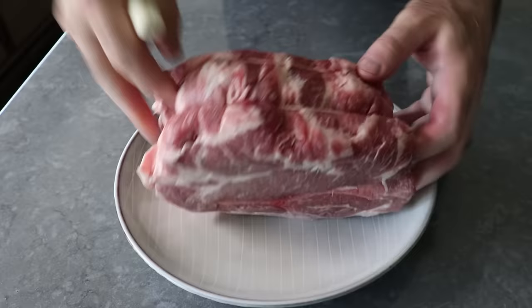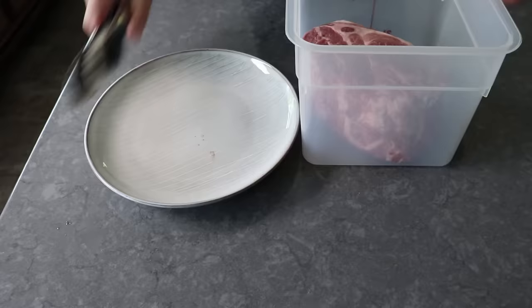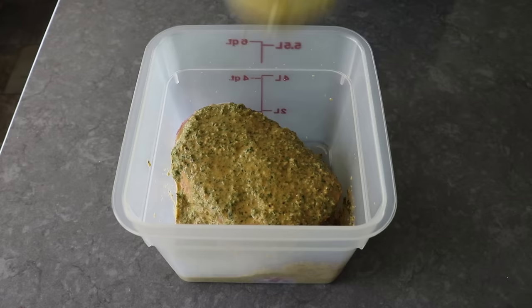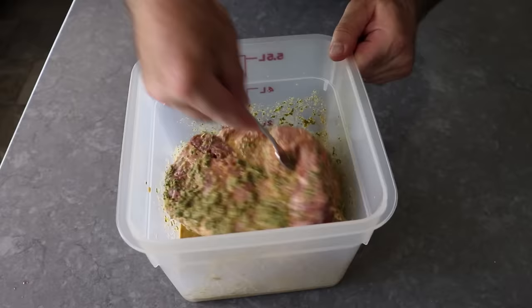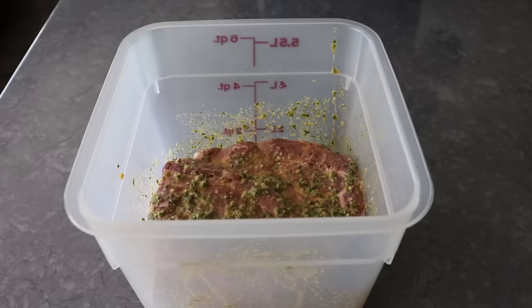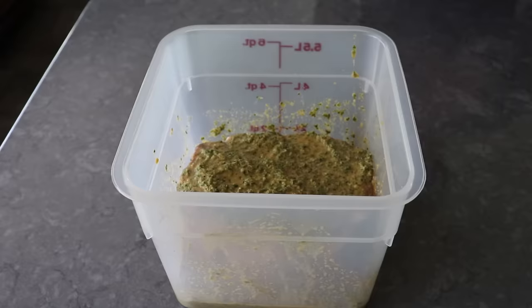Some viewers were giving me a hard time about throwing those zip-top bags away, and they said I should be using a reusable container. So this time, at least, that's what I'm doing. We will pour over our marinade and toss our meat until it's thoroughly coated. Once that's been accomplished, I like to marinate this in the fridge, tossing occasionally, for about 24 hours. If you're using a container, go ahead and ladle any excess marinade over the top. Once it's been thoroughly slathered and smothered, pop on the lid and marinate for about 24 hours.